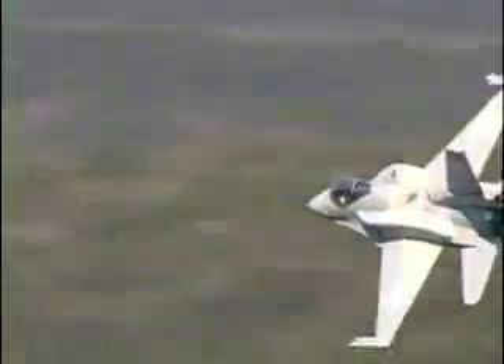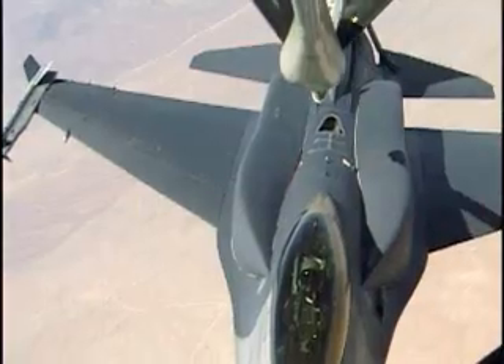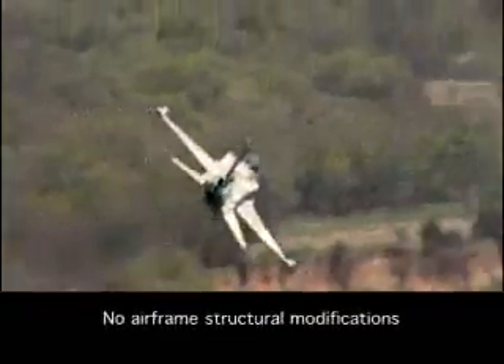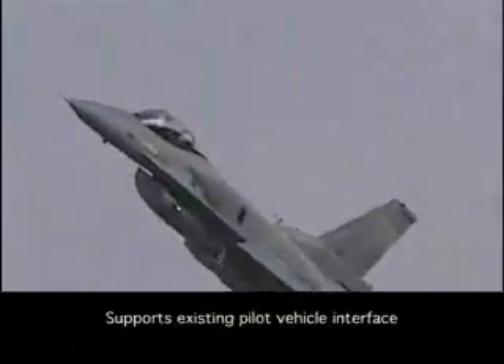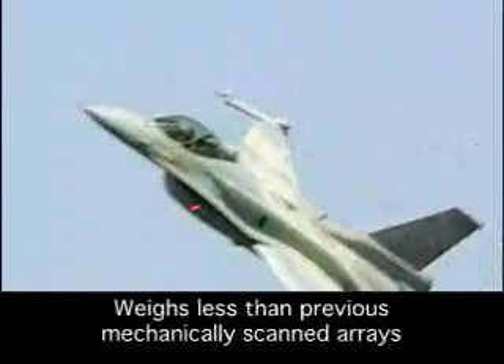Northrop Grumman has designed SABER for ease of retrofit in existing F-16 AB and F-16 CD aircraft. SABER has been designed to ensure no airframe structural modifications, fits within defined power and cooling allocations of the F-16, supports the existing pilot vehicle interface, and weighs less than previous mechanically scanned arrays on the F-16.